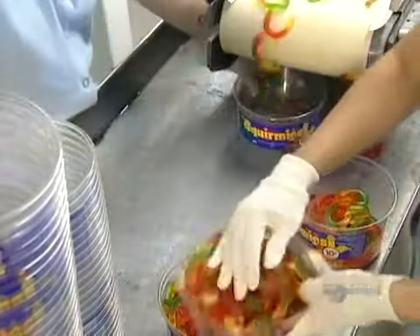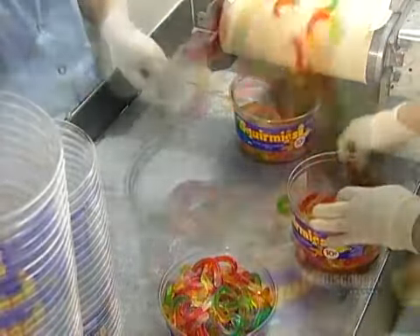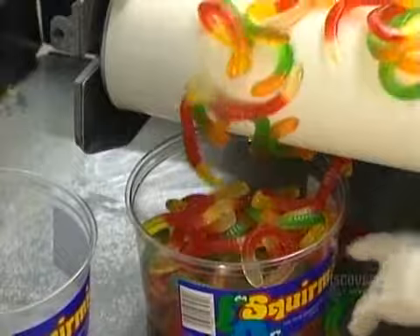Before packaging the candies, the workers weed out any that are stretched out or stuck together. Wonder if they get to eat the rejects.